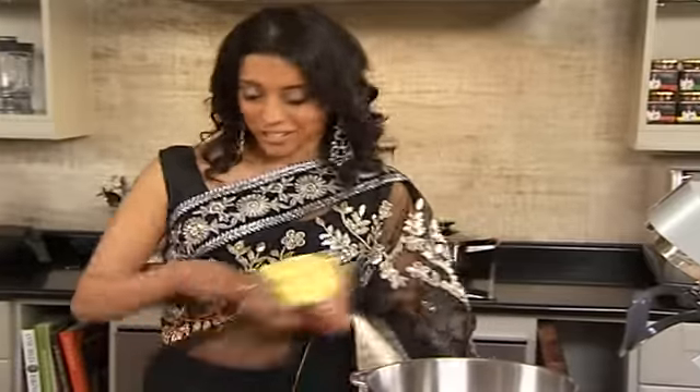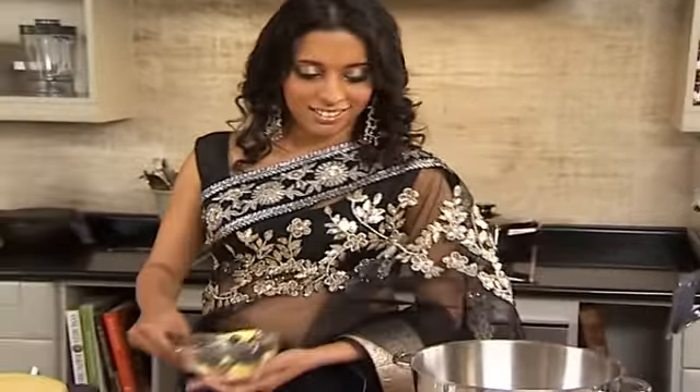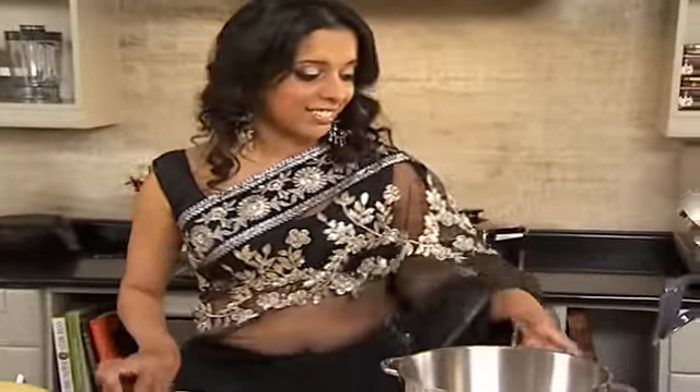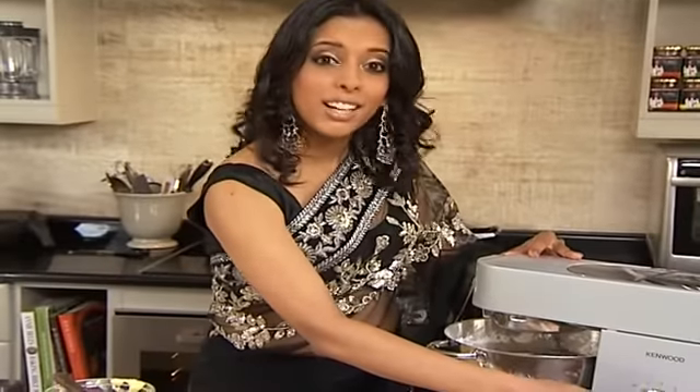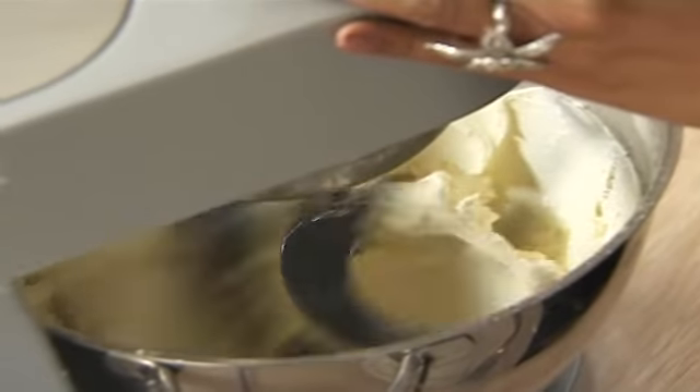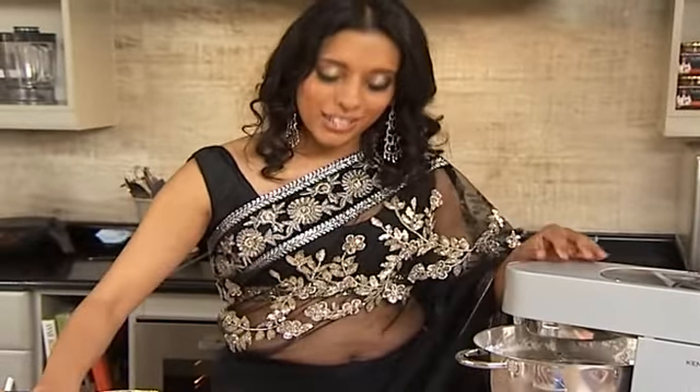Now for the coconut frosting. Soft butter going into the mixing bowl. Let's cream this for a while. Now 500 grams of icing sugar going in, and we're using 250 grams of butter. Very gently turn it up so you don't end up in a cloud of icing sugar. The longer you cream the icing, the fluffier it gets. Add a blob of vanilla paste — you can also use a touch of vanilla essence if you prefer. I like the seeds in the vanilla paste; gives you a lovely speckled appearance.